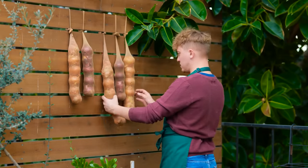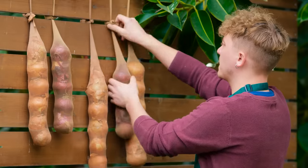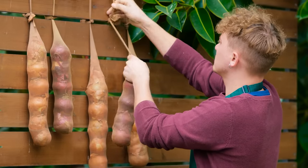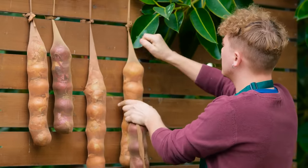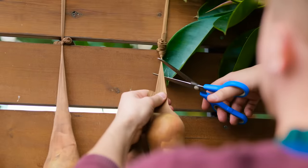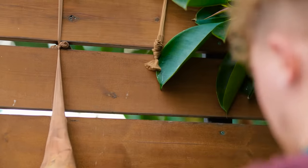A top hack is to store onions in a nylon stocking. This ensures freshness. Onions will rot if stored in a box or enclosed space. The best way is to make sure that air can be circulated around them.